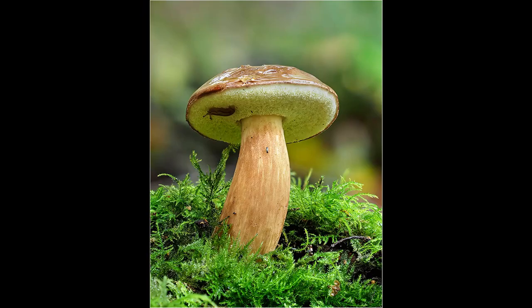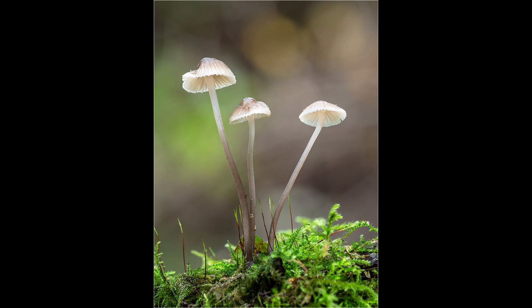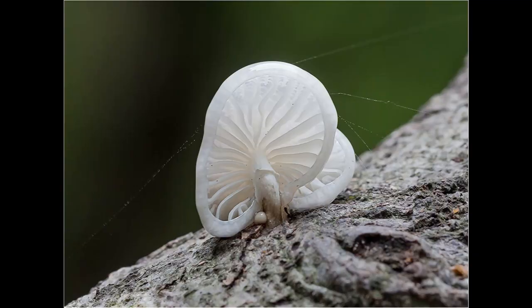These bracket fungi can look particularly attractive when the tree stump or log they are growing on is covered in moss or lichens. One advantage of photographing bracket fungi is that because they are slightly off the ground, you will find it easier to separate the subject from the background and achieve a soft, diffused, out-of-focus backdrop. Photographing fungi from a low viewpoint will also help achieve this out-of-focus background if you use the 40-150mm plus the 1.4 converter. Using the longer focal length lens will help achieve a narrower depth of field, which will blur the background nicely.